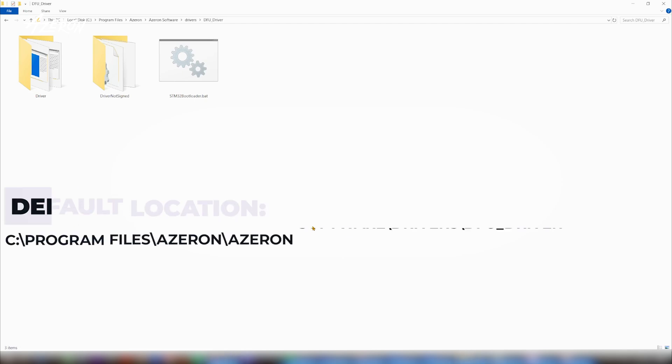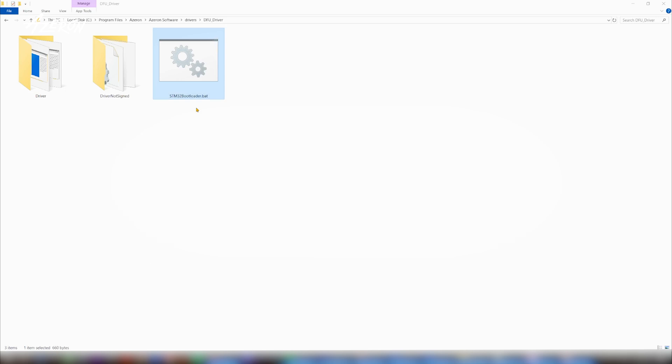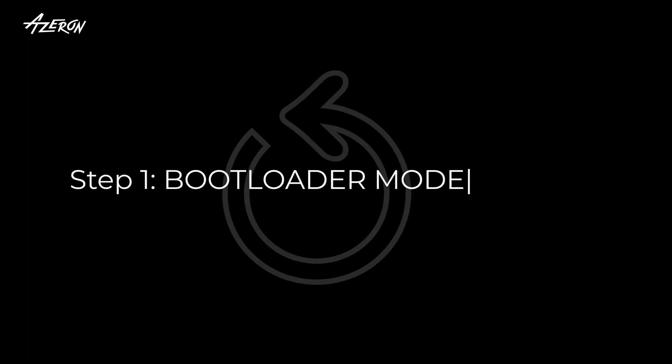Go to the folder DFU driver and run STM32 bootloader.bat. The process will be completed quickly. Once it's done, unplug your keypad and reboot your computer. After rebooting, repeat step 1.